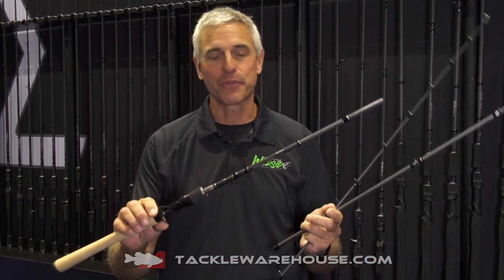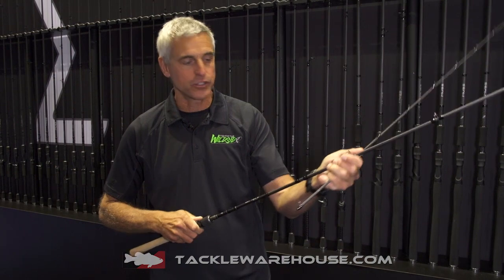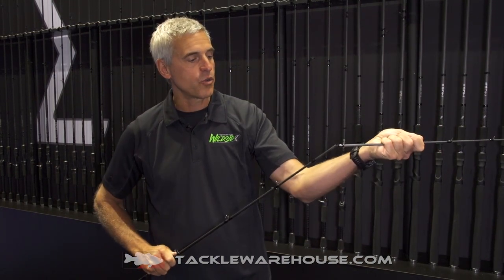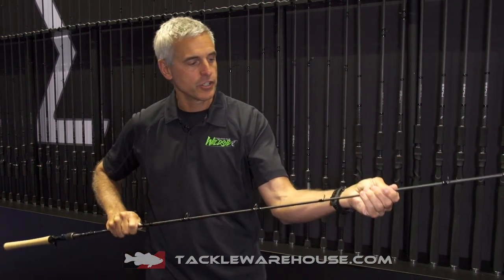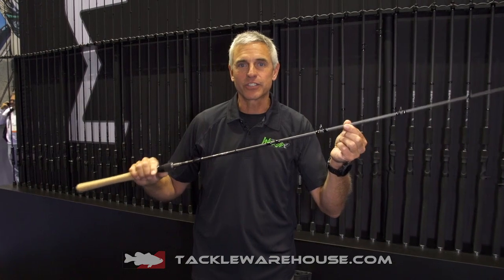This is a baitcaster from 13 Fishing, and the cool part about this three-piece rod is it actually has a locking ferrule. As you turn it in, you adjust it about a quarter inch — once you insert the pieces together and turn it about a quarter inch, it tightens up and locks together, acting as a one-piece rod like nothing else you've ever felt.